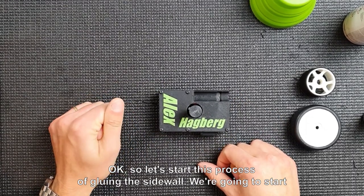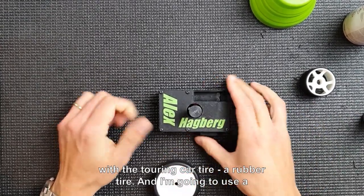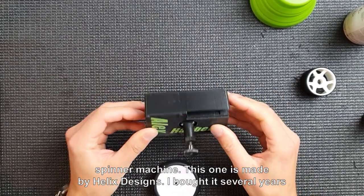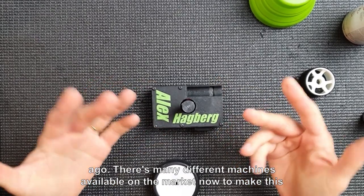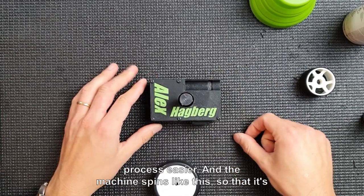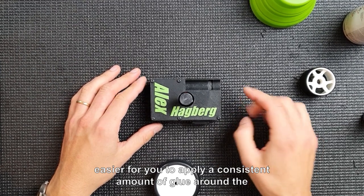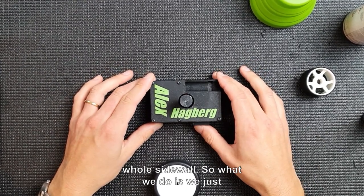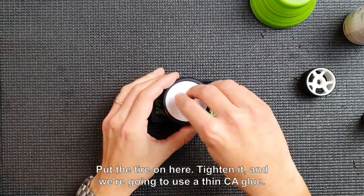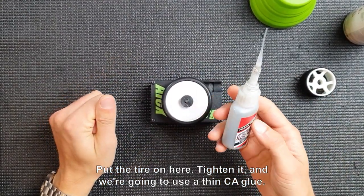Let's start the process of gluing the sidewall, beginning with the touring car rubber tire. I'm going to use a spinner machine — this one is made by Helix Designs, which I bought several years ago. There are many different machines available on the market now to make this process easier. The machine spins so that it's easier for you to apply a consistent amount of glue around the whole sidewall. We put the tire on here, tighten it, and we're going to use a thin CA glue.